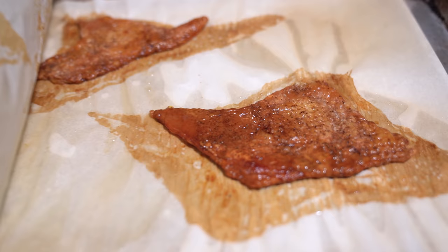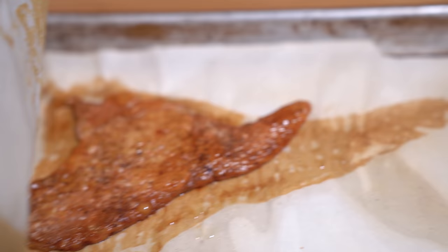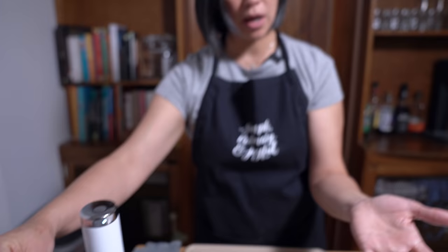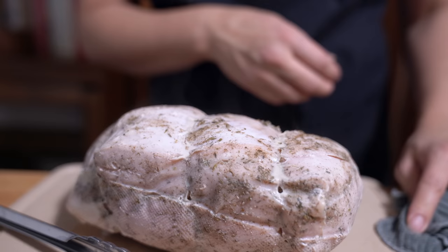Oh my goodness! That was only half an hour at 400 degrees — it looks incredible. And because I'm actually ready on time with everything else, I can turn off the Joule. If I were running behind, I could have just left it in the water however much longer until I was ready to eat. Because it was cooked sous vide, it's ready to eat — there's no resting time needed. As soon as you pull it out of the bag, that's exactly when you're supposed to cut into it and consume it.